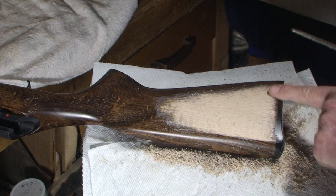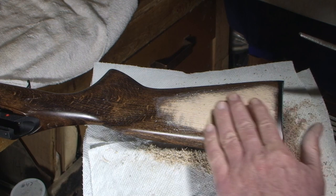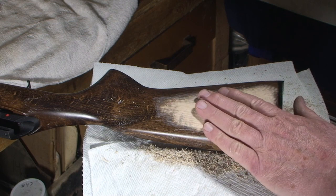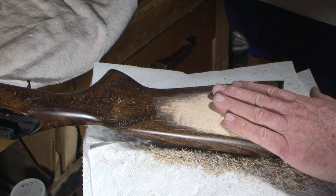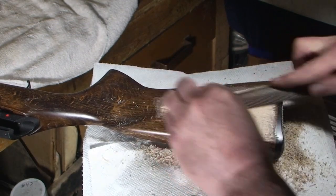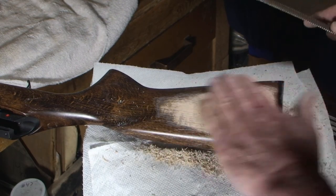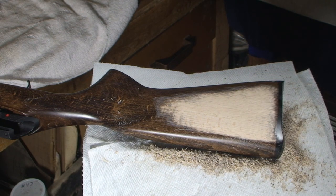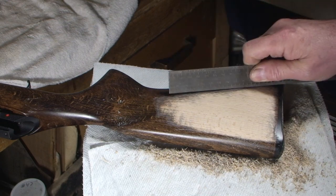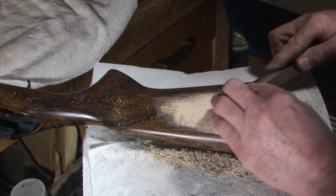Let's go back to the Nicholson. I'm using the flat side now — I don't need as aggressive a cut. Let's see how we're doing — let's get that straight edge. Oh look at that big bump right there! We'll work that. That's all there is to it.